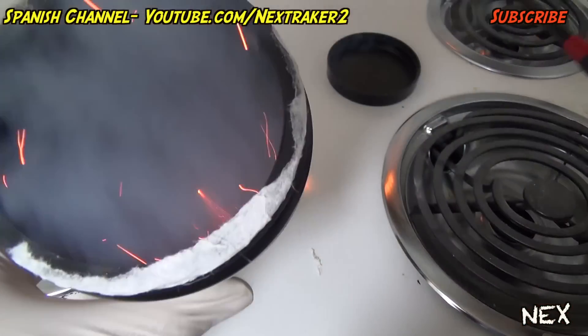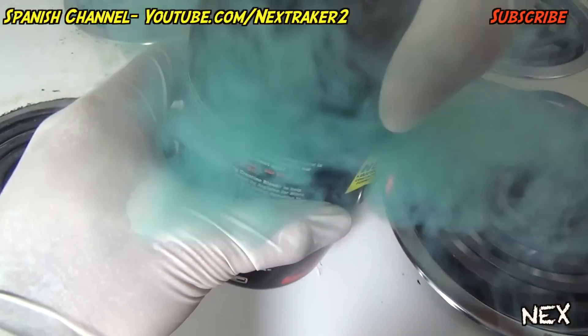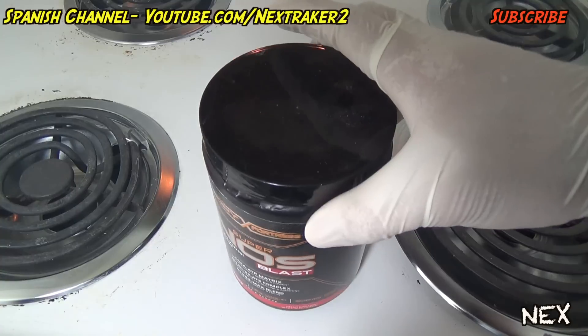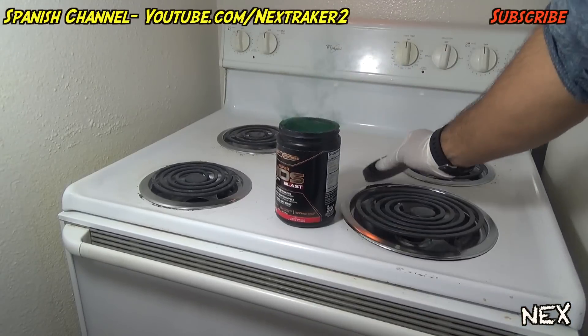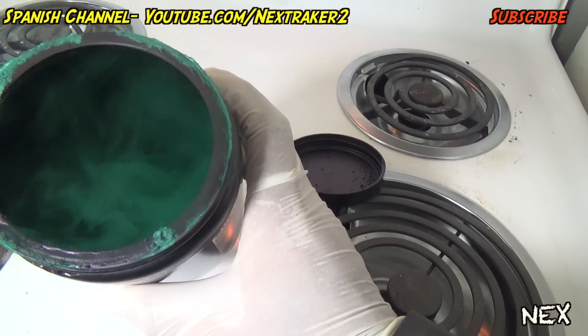Don't cap it right away because it might put out the fuse. Wait until it looks like this, then twist the cap on. The next person who opens that container will be in for an unexpected surprise. It needs to be opened within a few minutes or else it won't work.